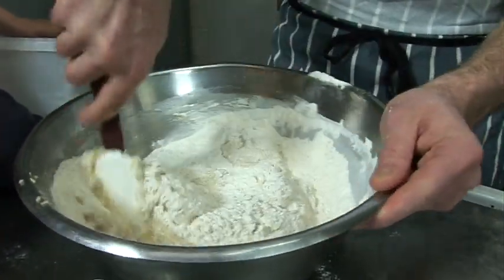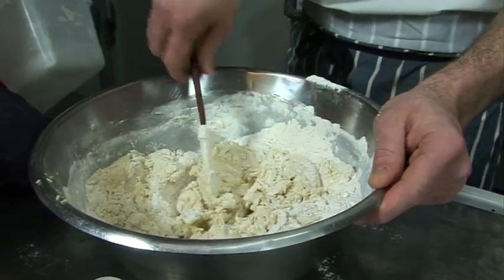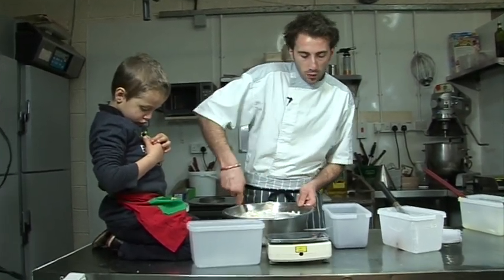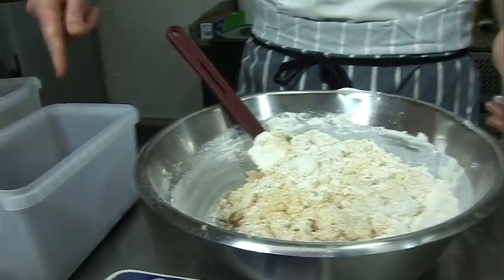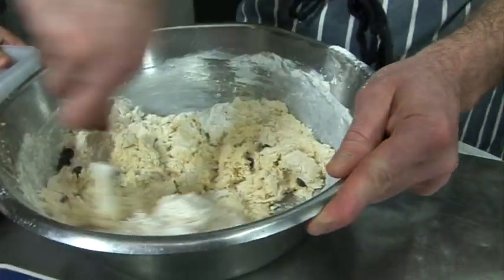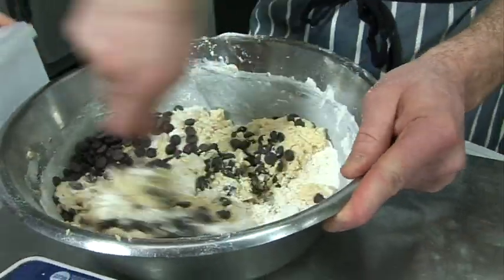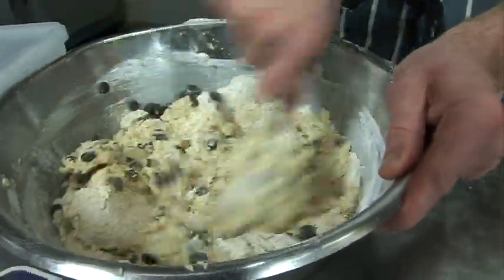You see? So that's the base of the cookies, and with the demerara sugar it's gonna be so crunchy. At this stage, when the flour is half mixed, we can put our chocolate chips — which is 340 grams. You can put everything, Tyke.